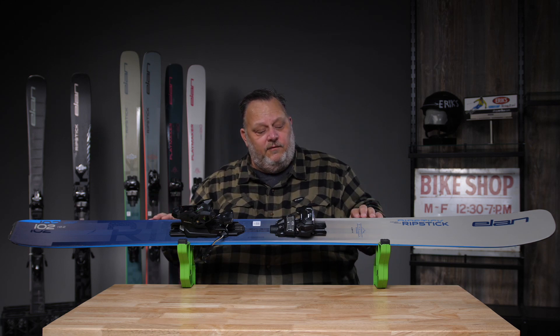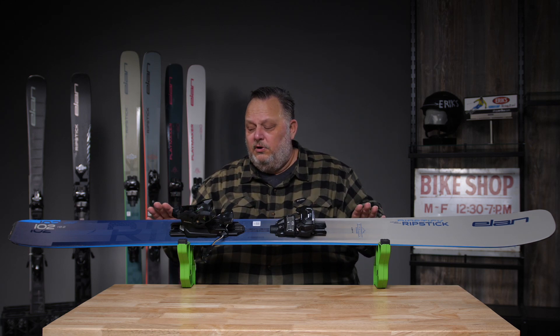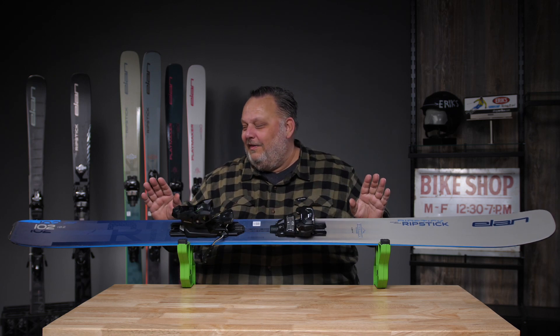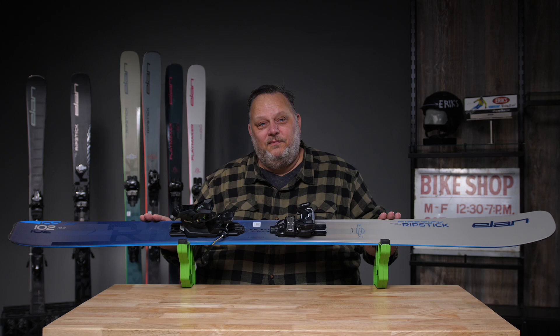So, tube light wood core, Amphibio, new shape, new dimension. This is sold as a flat ski — ignore the binding. And that's the Ripstick 102 from Elon Skis. Thank you.